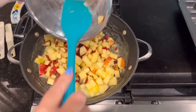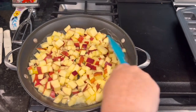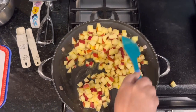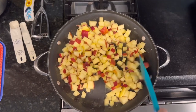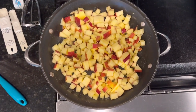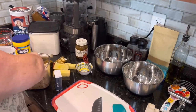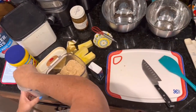Now that the butter is mostly melted, we're going to put in our apples. Just toss them around a little bit.